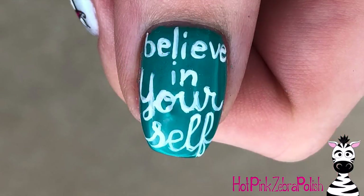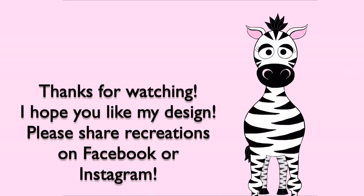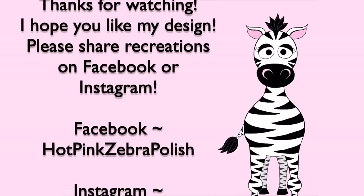I hope you guys like this design as much as I do. Please share any recreations with me on Facebook or Instagram — I would love to see them. If you are a unicorn fanatic, I have many videos on them and I'll put them in the description box below. I will see you in my next video. Bye!